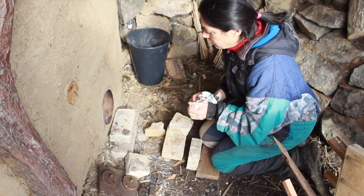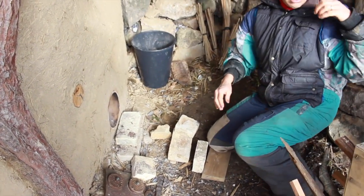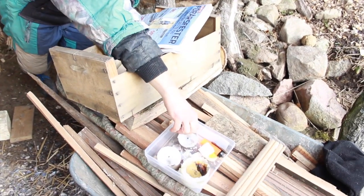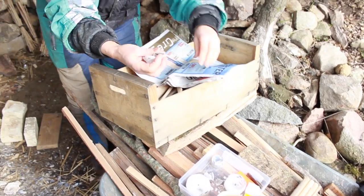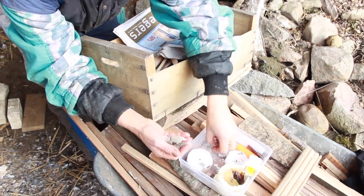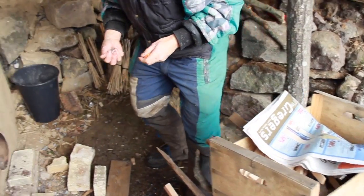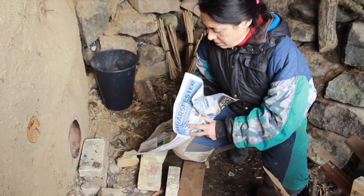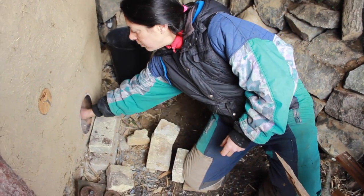If we leave it inside the Hobbit house or out here it gets too humid. So we put some newspaper — and we have just some candles here, leftovers. We like reusing stuff, and we have a lighter.